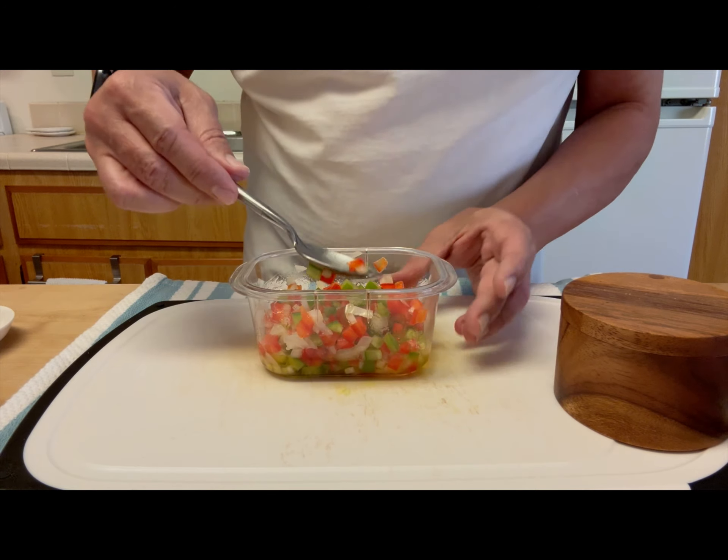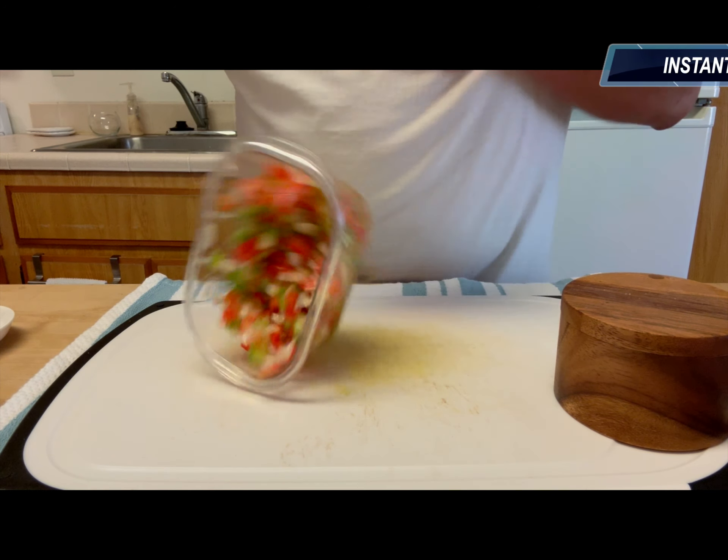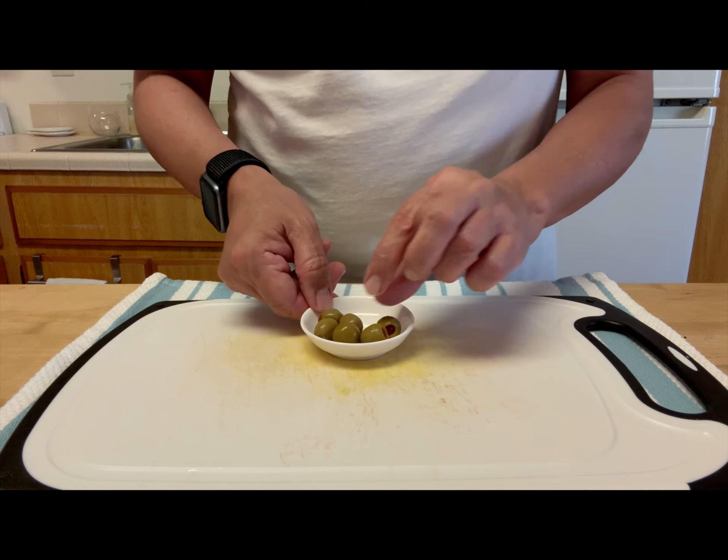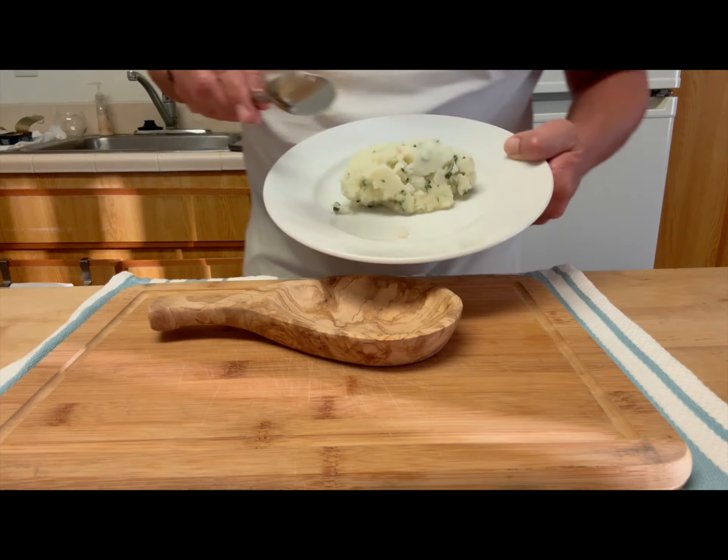This is the aliño, or condiment, for the potatoes — papas aliñadas. You're going to marinate it for half an hour to an hour. The potatoes take about 25 minutes to cook, so that's about the time it takes to make the tapa.